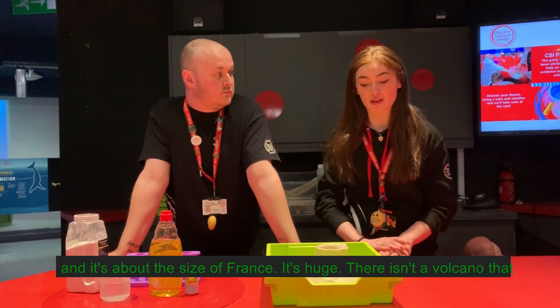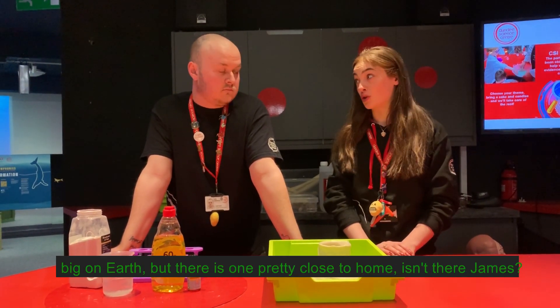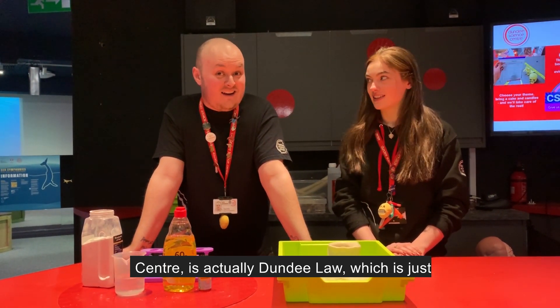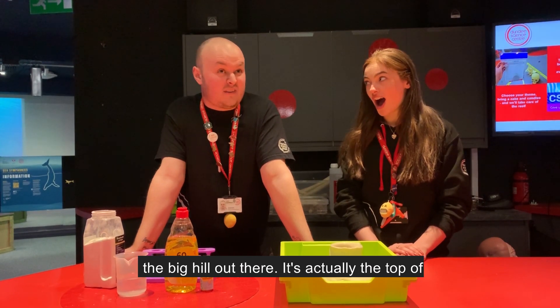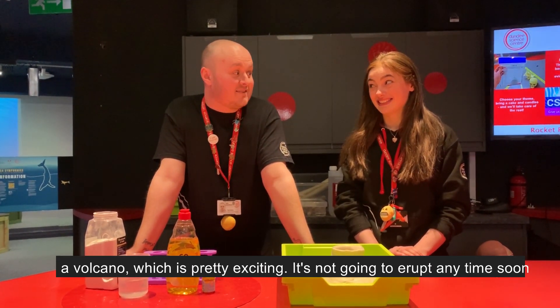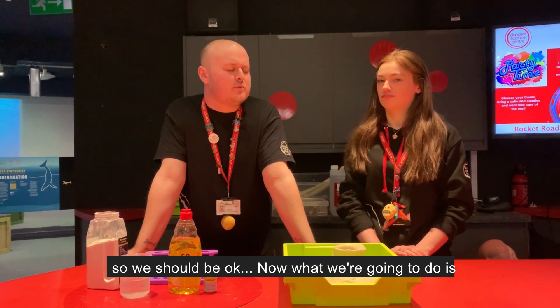It's huge. Now there isn't a volcano that big on Earth, but there is one pretty close to home. The closest volcano to here, where we are at Dundee Science Centre, is actually Dundee Law, which is just the big hill out there. It's actually the top of a volcano, which is pretty exciting. It's not going to erupt any time soon, so we should be okay.